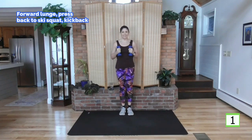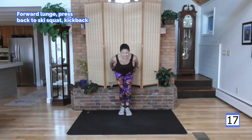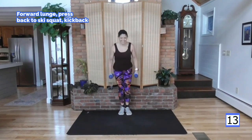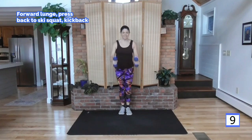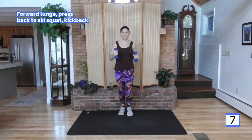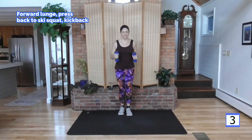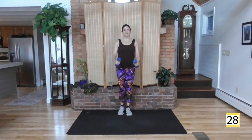Here we go — other side, take it up. This is it, let's move. Keep on. We're almost done. One more — finish with me, come on, right here. Finish. Good job, awesome.